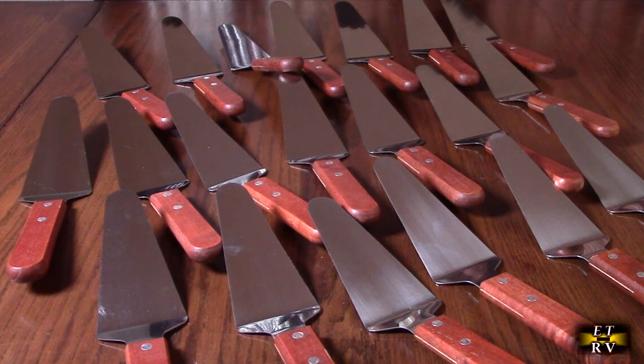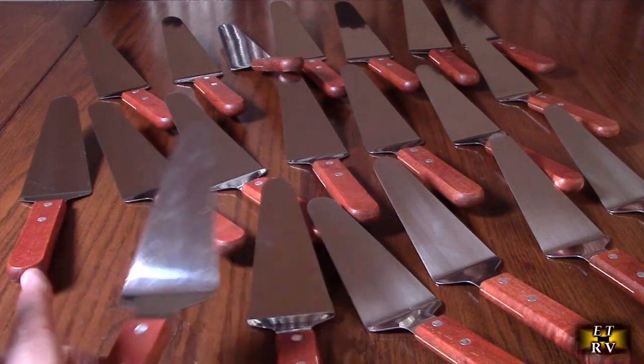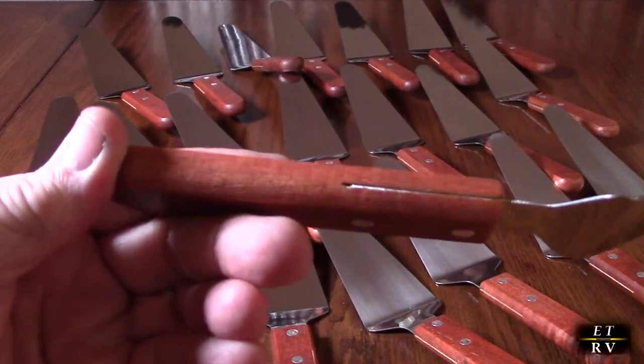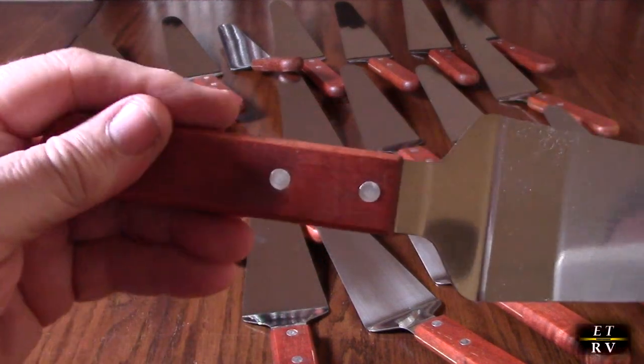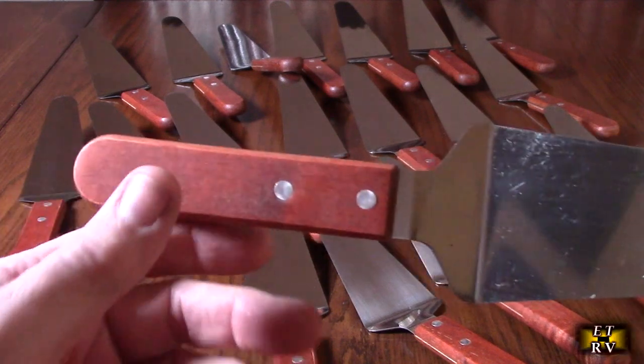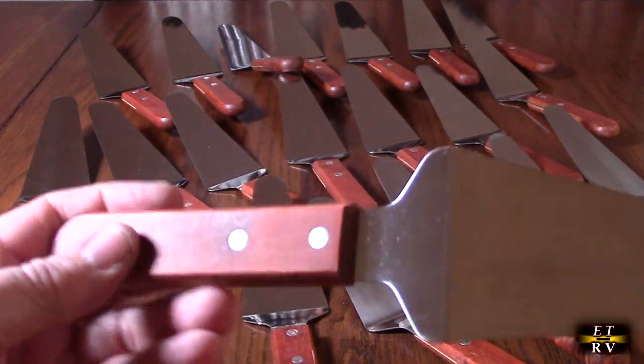These are high quality — they're not going to deform or break. I love the fact that they have a real wooden handle with a finish applied, so it's not plastic, it's the real deal. It's sanded nice and smooth, so these are totally washable and easy to clean.